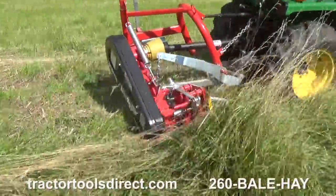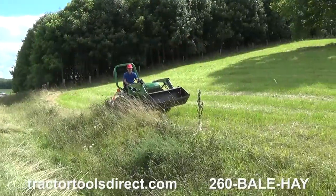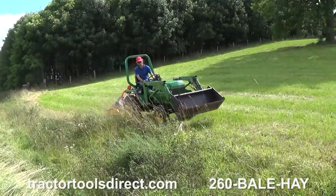Sickle bar mowers are great for cutting at angles well above and below level. In the vertical position, they can even trim hedges.